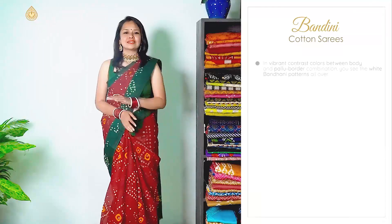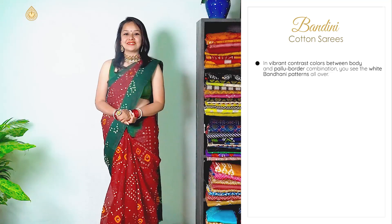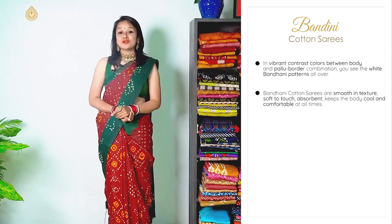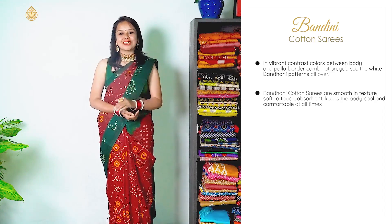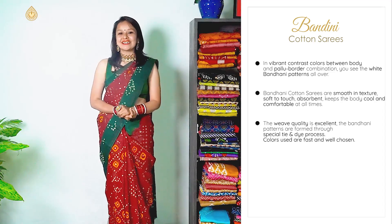we are going to showcase 8 bandhani cotton sarees. All these sarees are very vibrant, with lovely contrast colours on the pallu and the border, and white bandhani patterns all over the saree. The texture quality ranges from coarse to very smooth. These are good absorbents, so they are very good for summer and comfortable at all times. The weave quality is super excellent and the process used for bandhani prints is tie and dye.